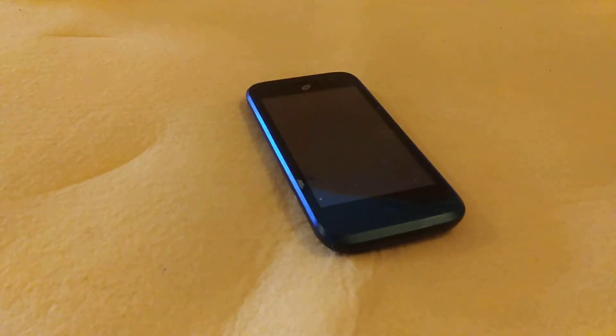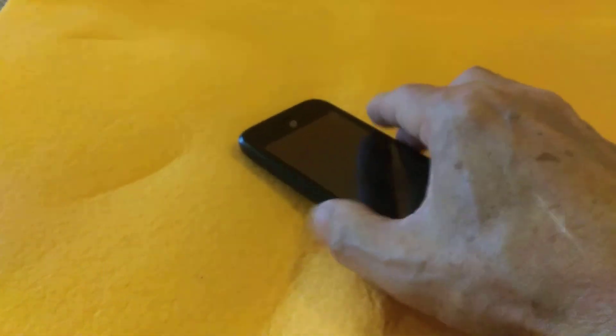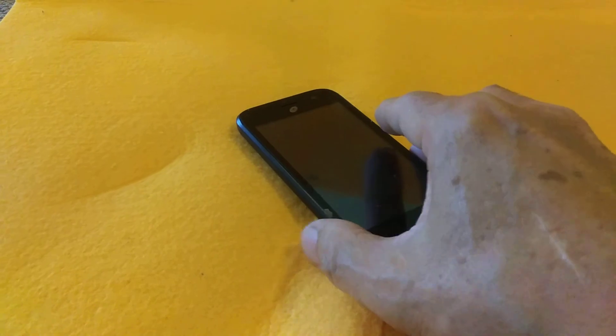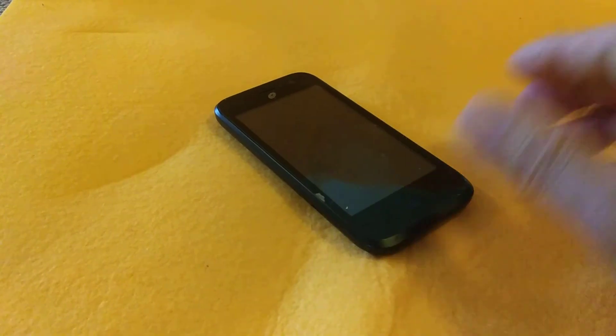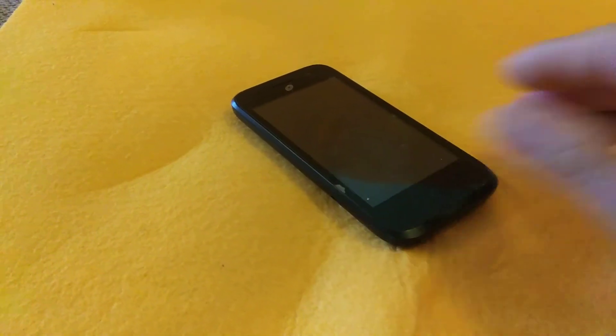Let's make it easier to pick up a cell phone. I lay my cell phone down at home and I've got to pick it up like this. Sometimes it slips out of my hands. I want to make it easier and more foolproof so that it doesn't slip out of my hands and fall on the floor.